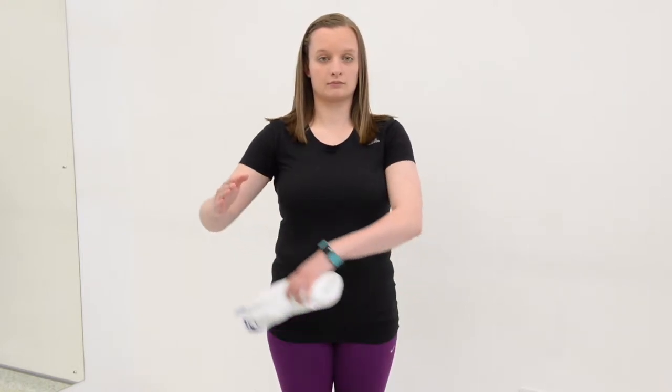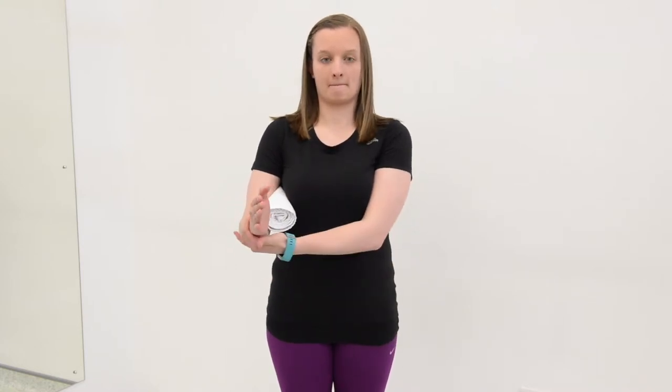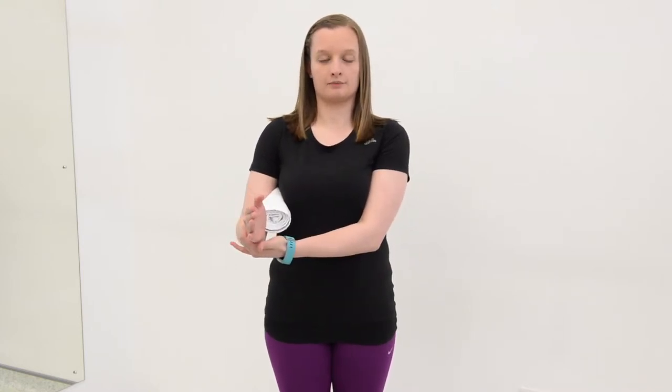Isometric external rotation. Sit with or without your arm supported on a table, with your elbow bent to 90 degrees. Place a rolled up towel under your armpit. Place the unaffected hand on the outside of the forearm at wrist level and push against it.